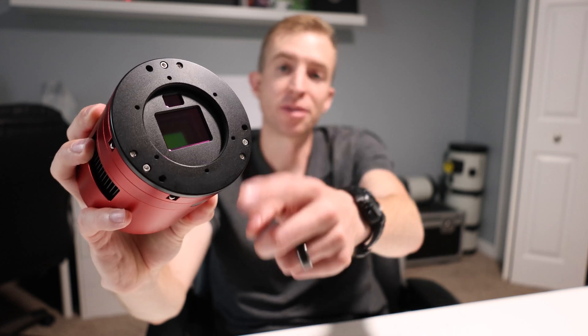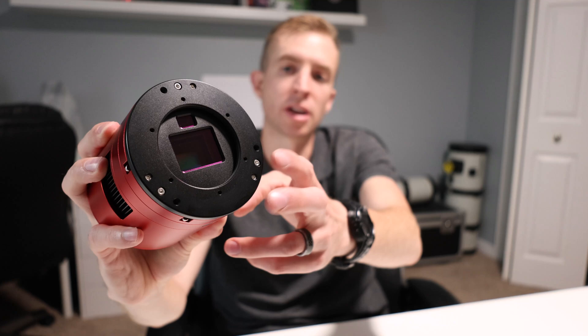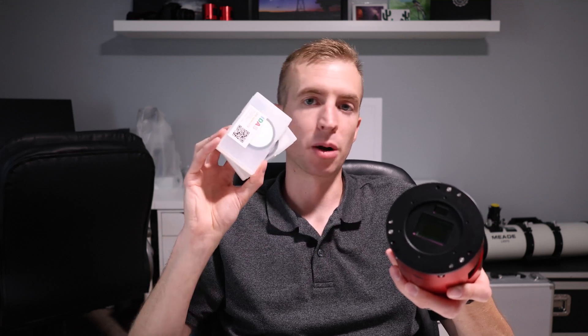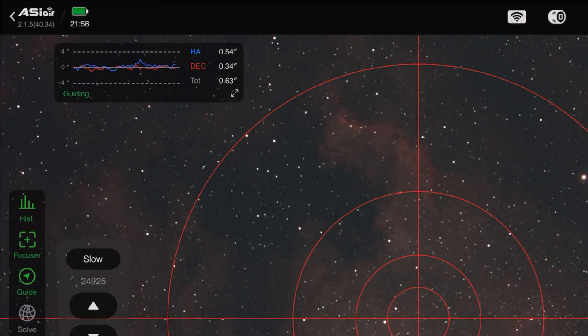The camera also has a tilt plate. So if you're noticing any tilt issues at the corners of your images, you can adjust the tilt screws and fix that. One question that always arises when using a camera with a built-in guide sensor is: can you use narrowband filters? I've found that the guide sensor is sensitive enough to still pick up stars when using narrowband filters, and I haven't seen any issues with guiding performance. So you should be just fine using narrowband filters with the 2600MC AIR.